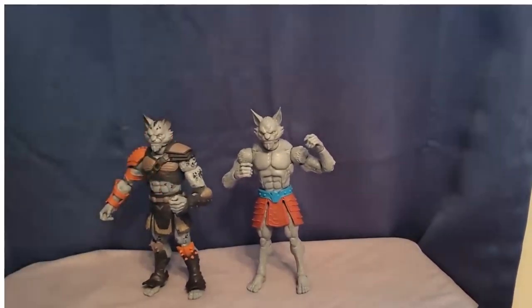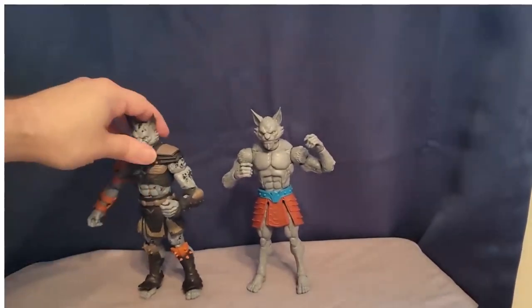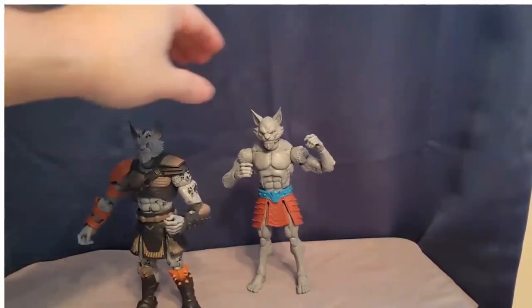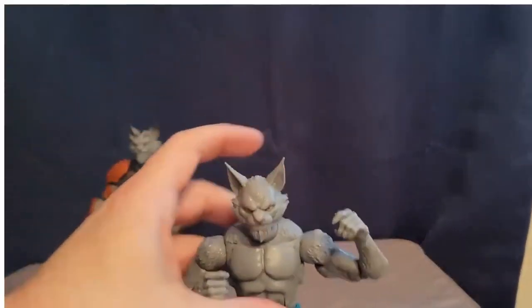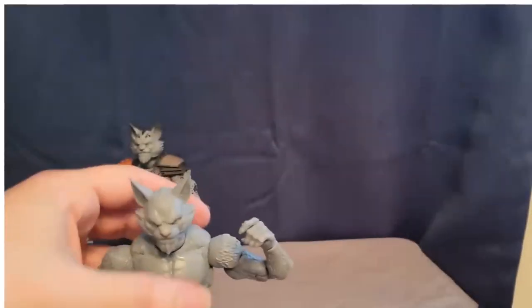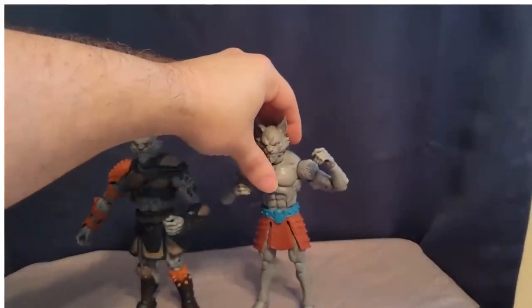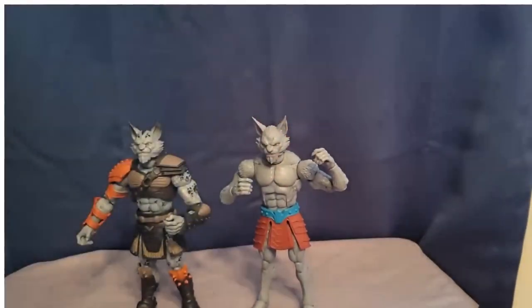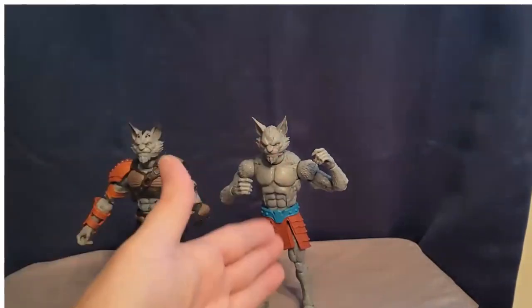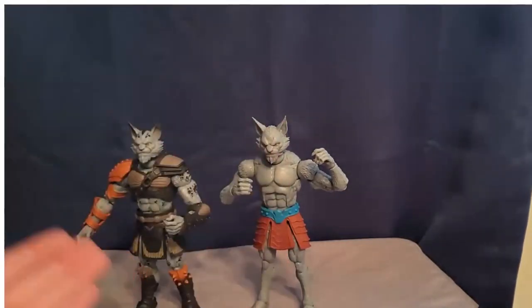Just look at how amazing this figure looks — with the spots and everything. And then Ash, you know, doesn't have the spots and he's much more plain, which he's supposed to be, since he's one of the more base figures you can use as an army builder or swap parts. You can swap the heads on these guys, put some armor on him, have less armor — really cool.